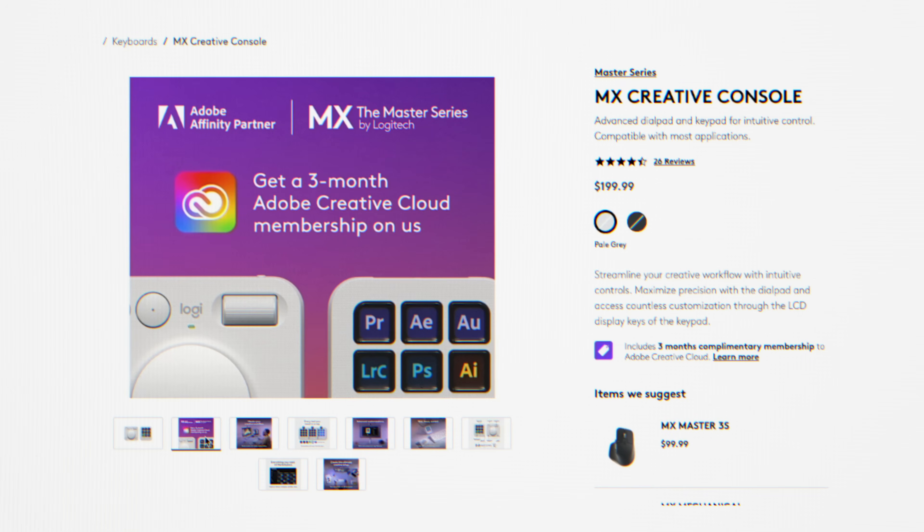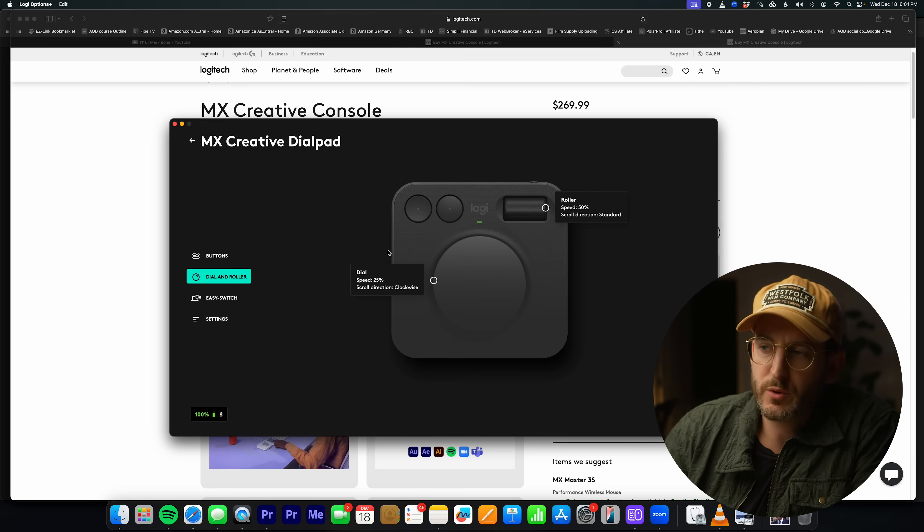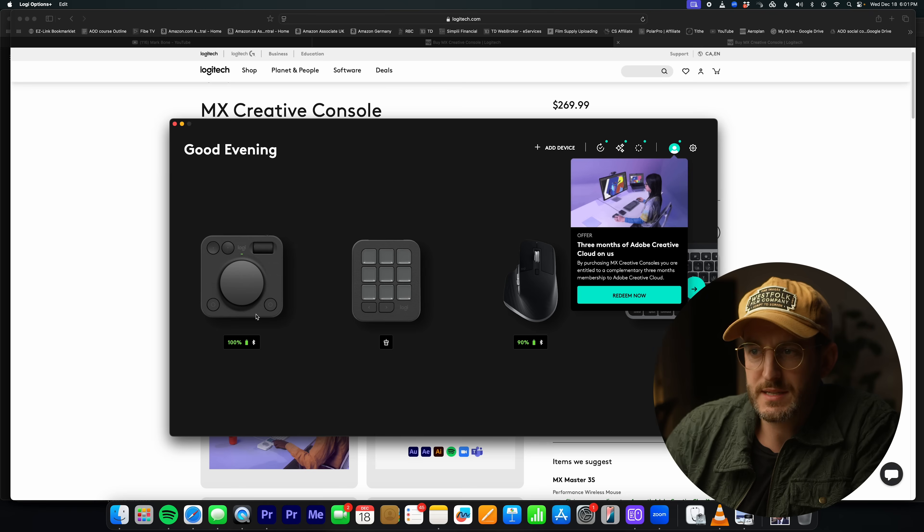Setting up the controllers is super easy — I had everything set up in about 10 minutes from unboxing to plugging them in. You can set up the speed of the dial and the roller, but the beauty really comes in with the customization.